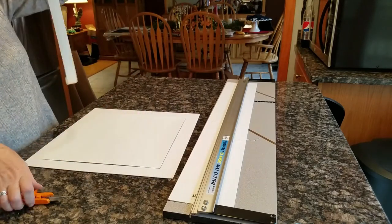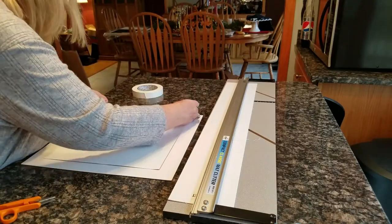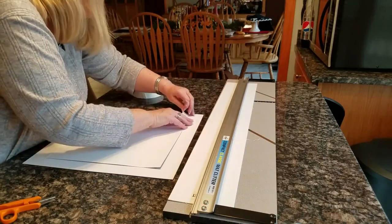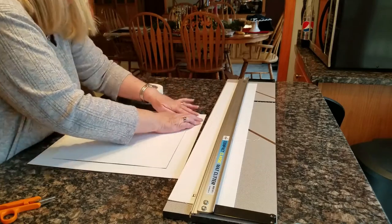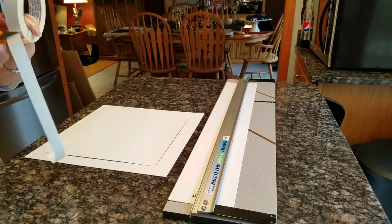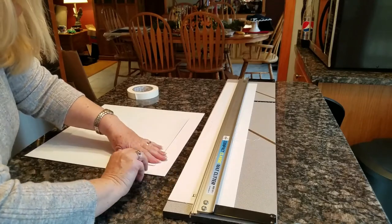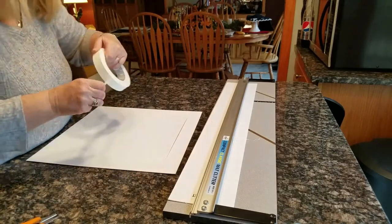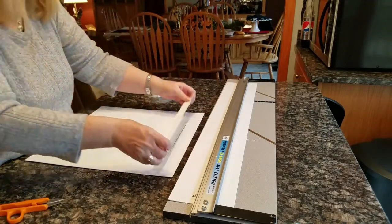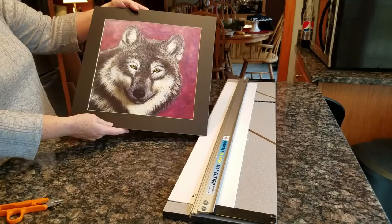This print will be ready to go in a minute — all I have to do is sign it, number it, and it's good to sell. So I hope this helps some of you in custom framing and custom matting your art projects. If you like this video, please like and subscribe — I appreciate your support. And there you have it, thank you.